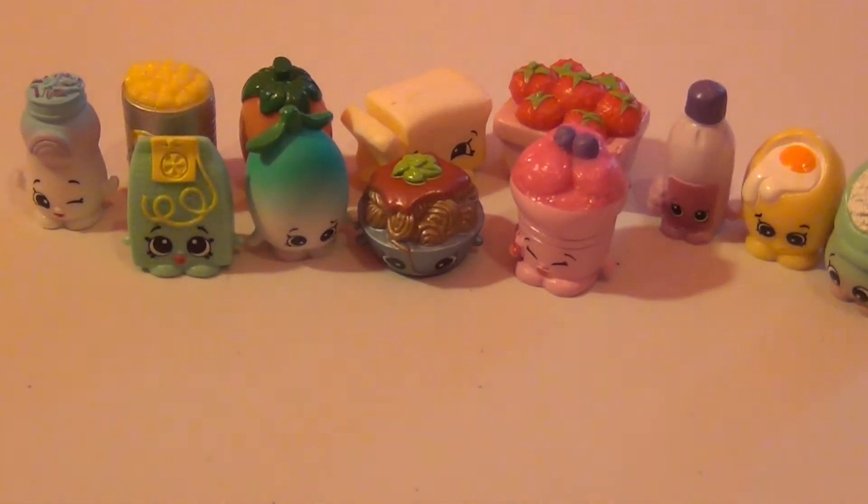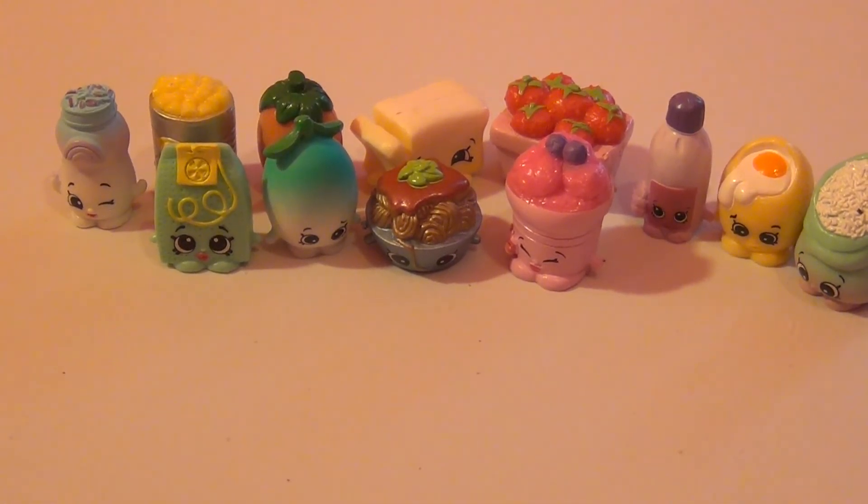And then our last blind bag — the last one we got is Berry Tubbs! I haven't seen her in a while. She looks so good — this is a really good one. She has a really nice pink on her. Oh my gosh, I'm so excited, guys.